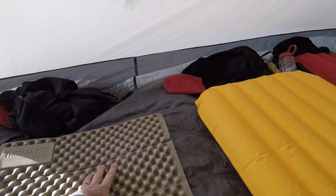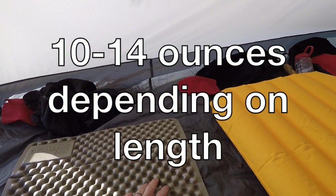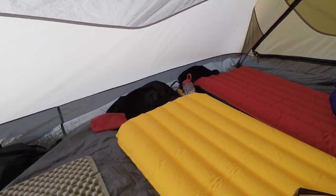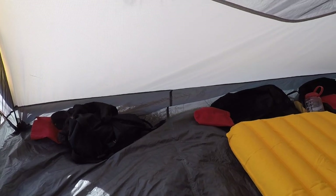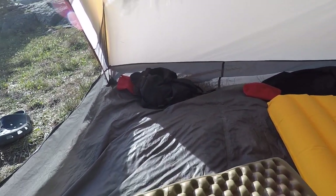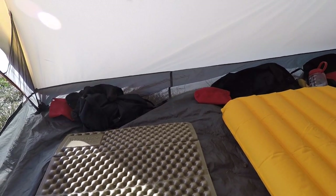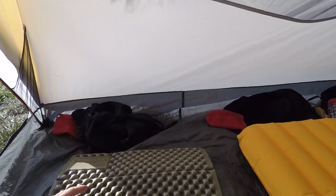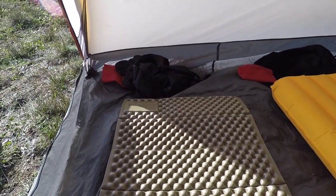The best things about this foam pad are that it's really light — it's actually half the weight of these inflatable mattresses. Not only is it really light, but it's super easy to pack up, stick on your bag, and unpack. If you're doing a through-hike where you're packing every day, it's just so easy to pull this thing off your pack and throw it down on the ground when you stop.